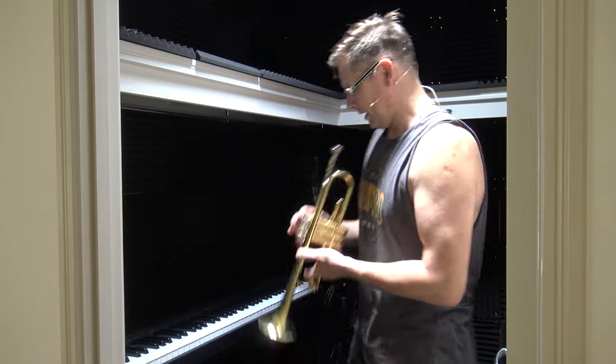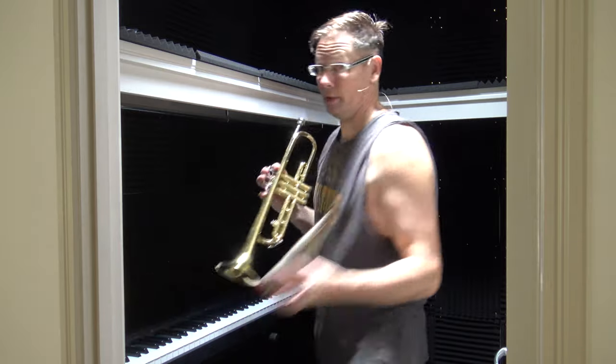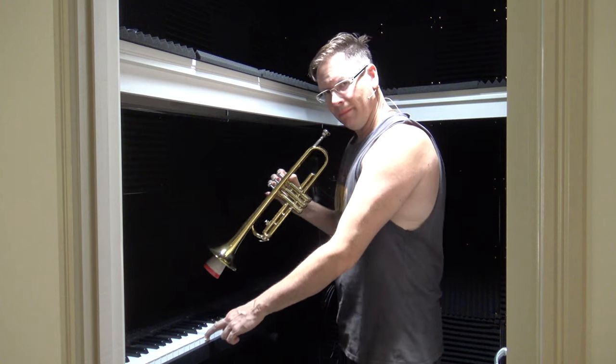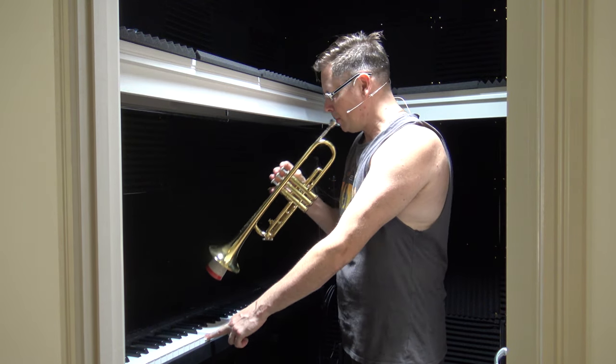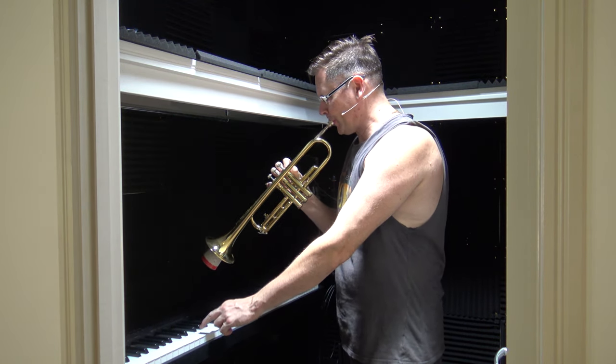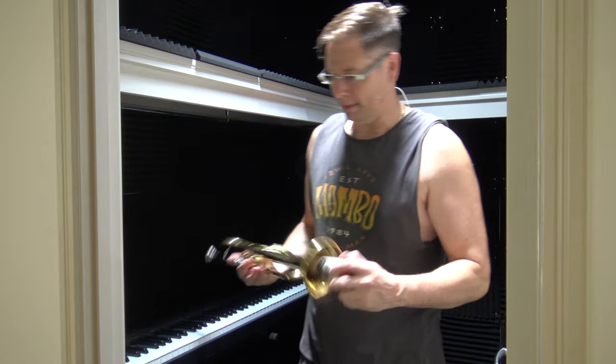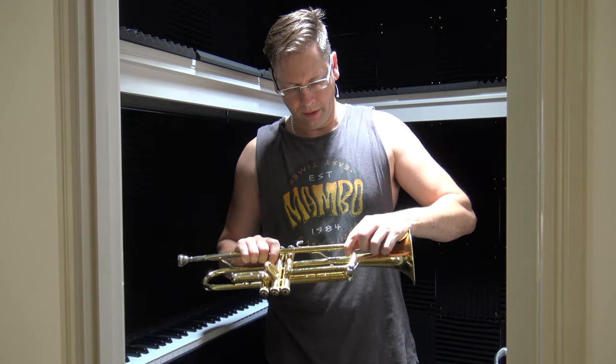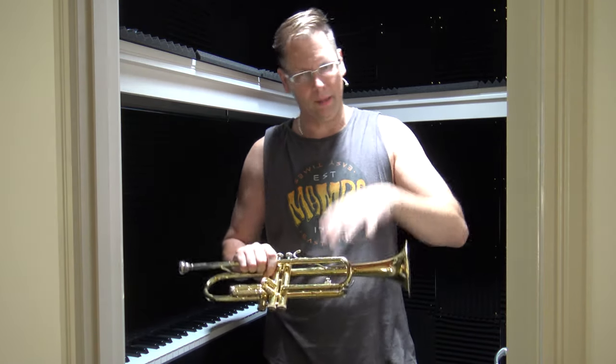So for instance if I play this note, I'll put the mute in just to save you a bit. You can tell the trumpet's a bit sharp. So what you'd normally do in that situation is adjust the tuning slide here to make the tube a bit longer, make it a bit lower.